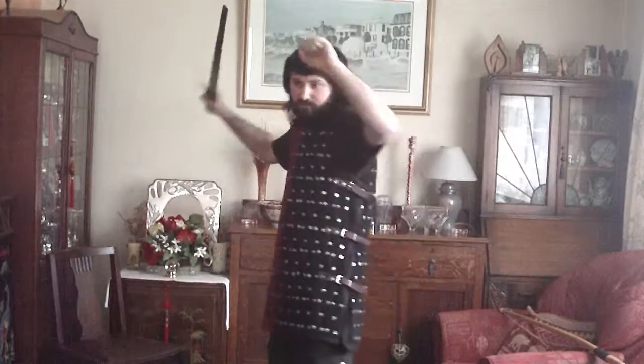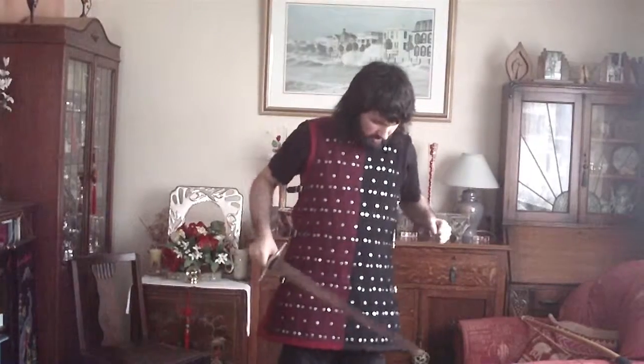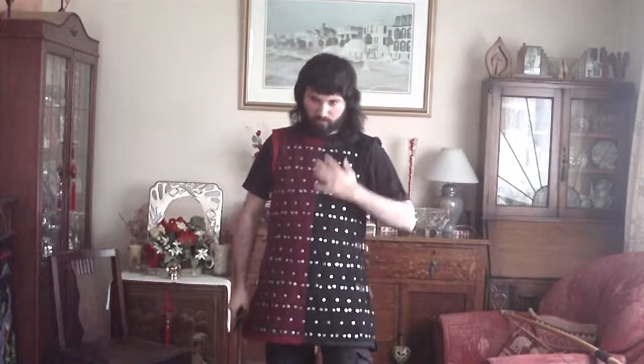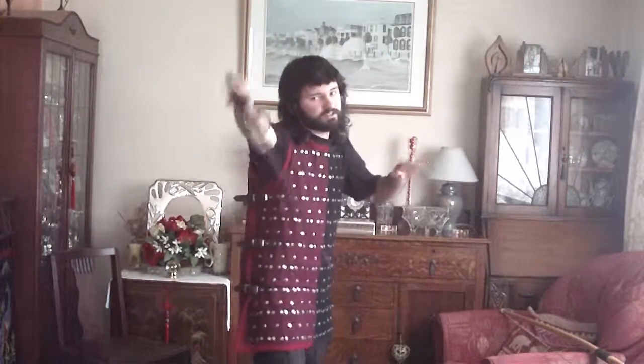Believe it or not, this is actually lighter than my maile armour, so it's still fairly manoeuvrable — I can do quite a bit in this and fight quite well. With the more solid plates you'll get less flexibility, but I can still do a fair bit of moving around. You can always compromise with a brigandine top and then maile sleeves, so then you can carry on doing various other actions as needed.